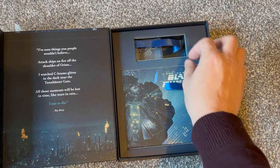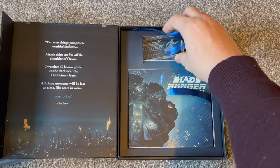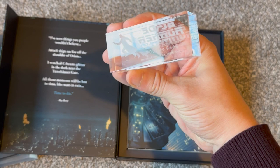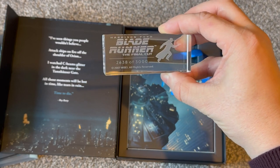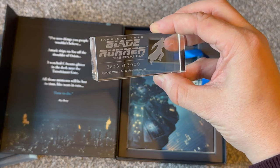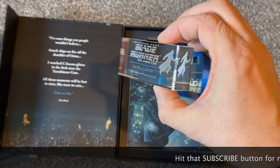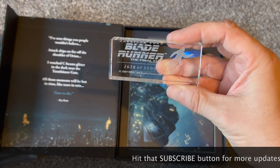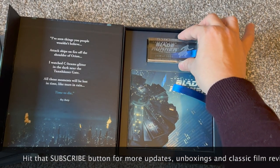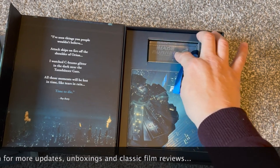Each one of these releases comes with this kind of glass paperweight-type thing with the film in it, and the number — so I've got 2638 of 3000 pieces. That's quite cool, actually a nice display piece. I'll probably actually display that rather than keep it hiding in the box, which is what usually happens with a lot of the goodies you get in these box sets.